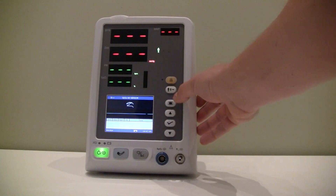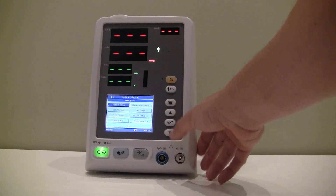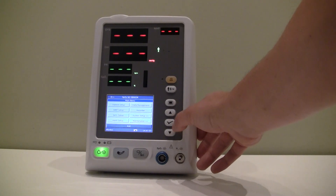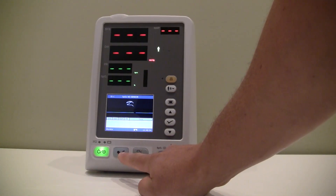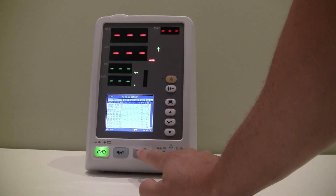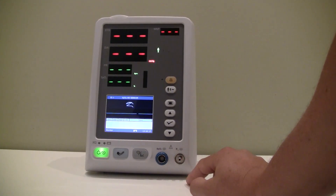There's an alarm key and a shortcut button to switch your patient type. The main menu button with up and down arrows and a check button in the middle allows you to select options on the menu screen. There's a power button, a manual NIBP reading button, and a button to switch to trend data in table or graphical format. Here are the SPO2 connector and NIBP cuff connector.